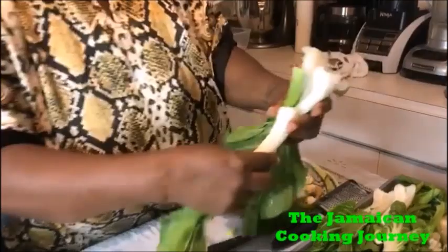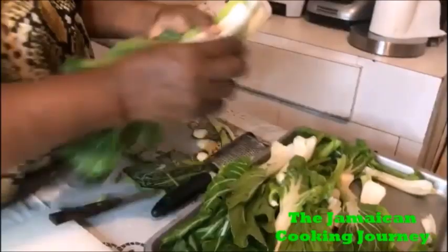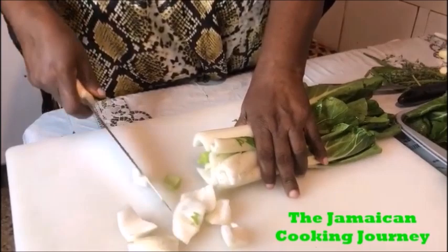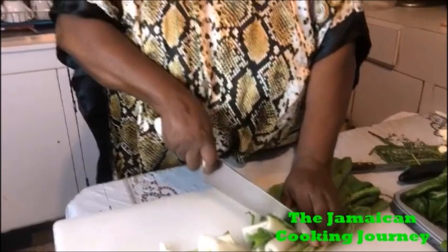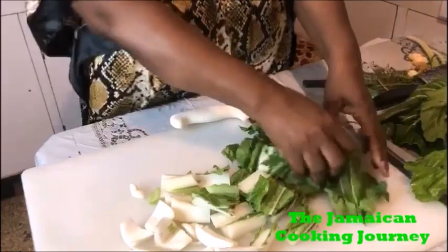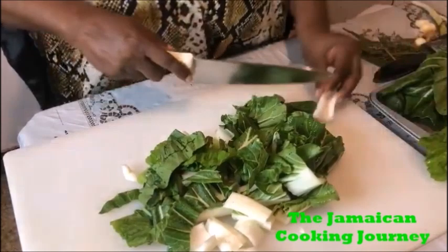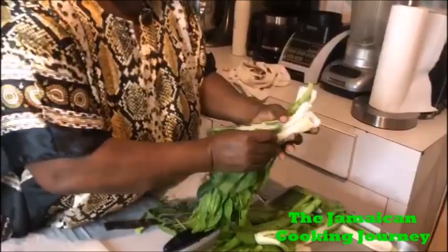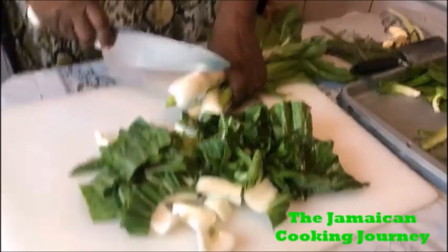Whilst cutting, you can nip off any little undesirable parts. I don't like to cut them shredded fine — I like to cut them about one inch. Why? Because as soon as they start to steam down and the heat takes them, they become dwindled, fine, and start getting mushy. So I cut them about one inch. I mix the mustard greens and pak choy together since neither one is chewier than the other.